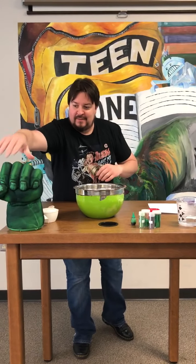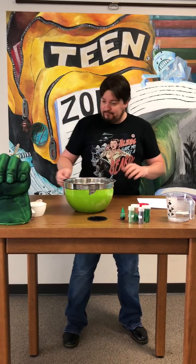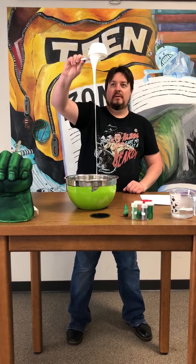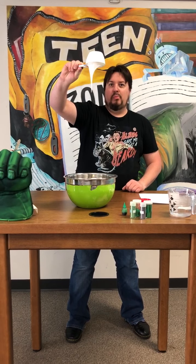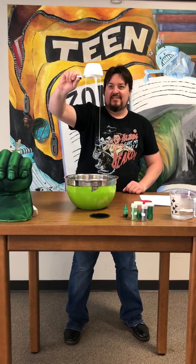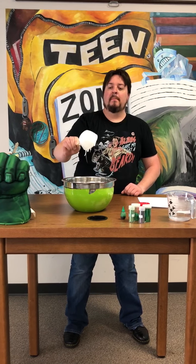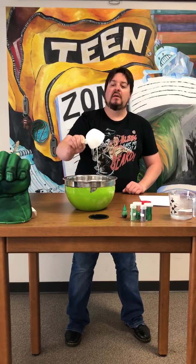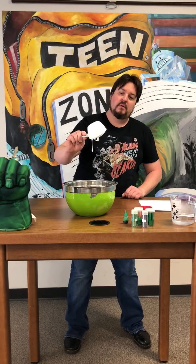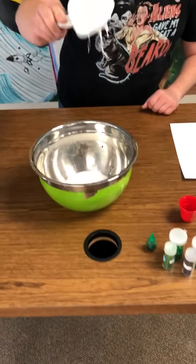Let's get started, shall we? The first thing you're going to need is — if you have it — clear Elmer's glue. You're going to need four ounces, or half a cup of it, and that's the first thing you're going to pour into your bowl. Like so. It's oddly satisfying, isn't it? Get as much out as we can. A little more. Think that's good enough? Yep. All right.